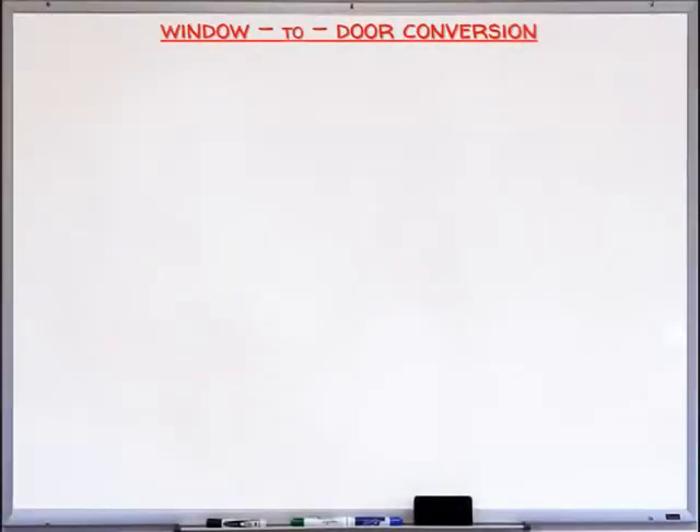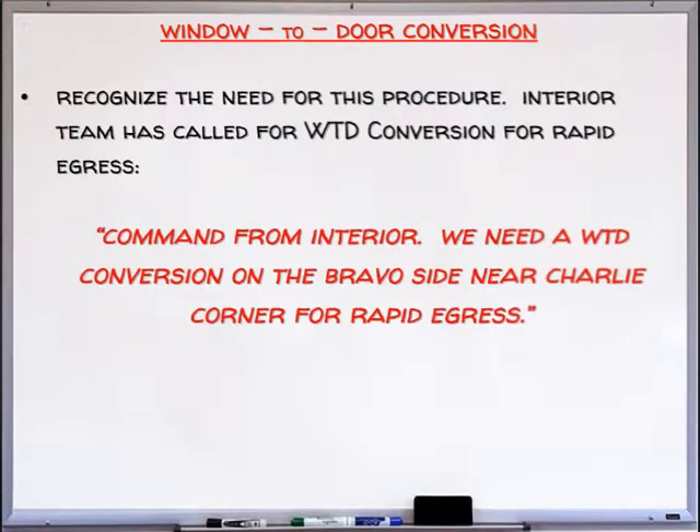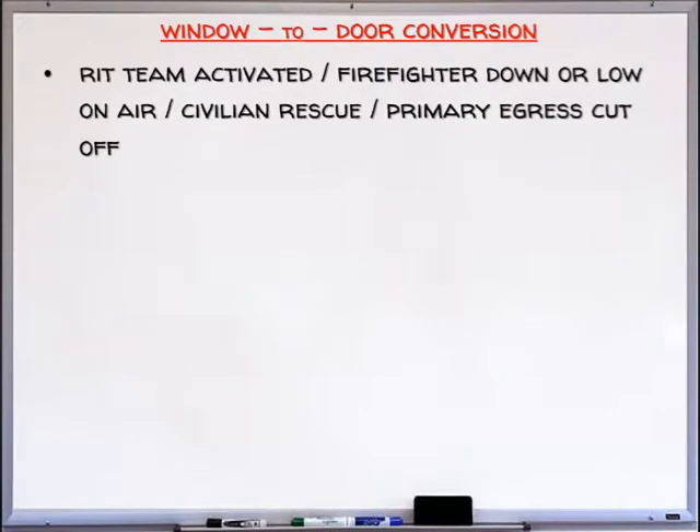Let's review the steps for window-to-door conversion. First, recognize the need for this procedure. The interior team has called for window-to-door conversion for rapid egress. Command from interior: 'We need a window-to-door conversion on the Bravo side near the Charlie corner for rapid egress.' RIP team activated — firefighter down or low on air, civilian rescue, or primary egress cutoff.